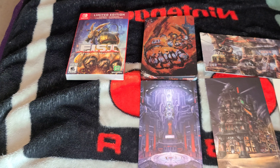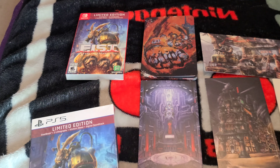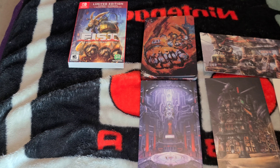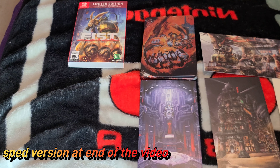That's gonna do it for the unboxing. I played a demo for this game and I thought it was pretty dope — I played it on the Steam Deck and I really liked it. The game is thirty to thirty-five dollars brand new, which is a steal for a physical copy. It's also available for the PS5 if you're interested. Like and subscribe, and happy New Year's!